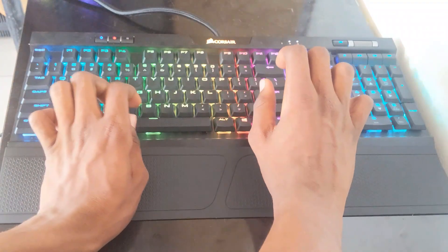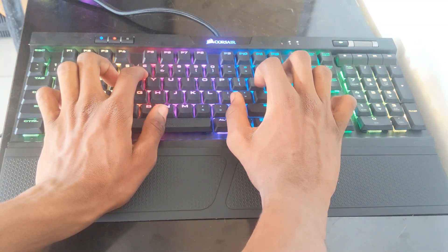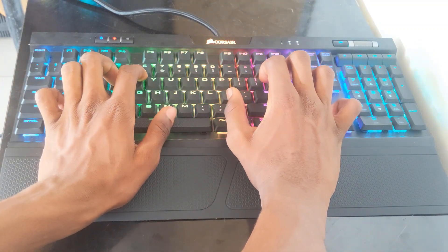Moving on, the Corsair K70 RGB MK2 keyboard also comes with a detachable palm rest for comfort. Gaming for hours is definitely not easy. There are also cable channels at the back of the keyboard to help with cable management so that you don't have a scattered table. So nice.